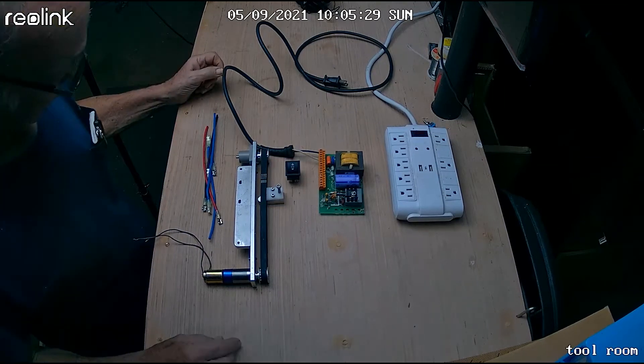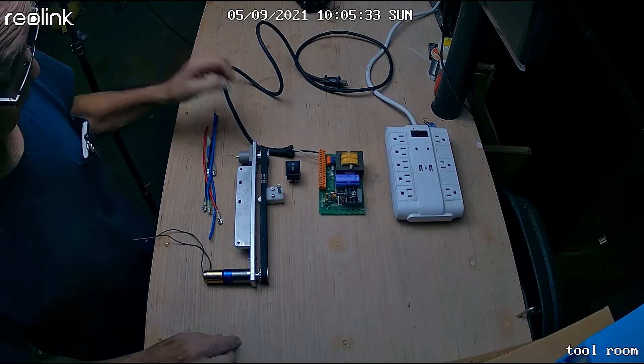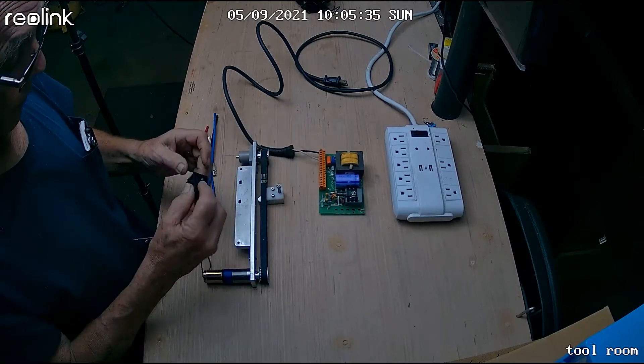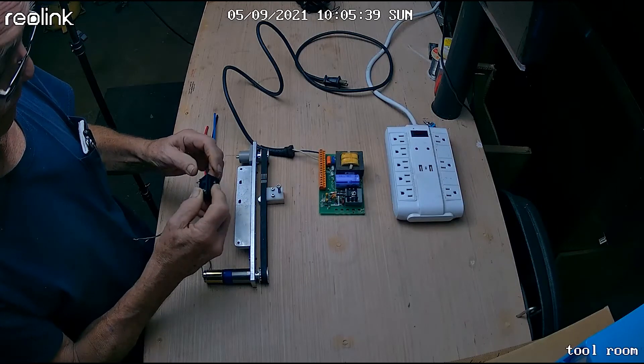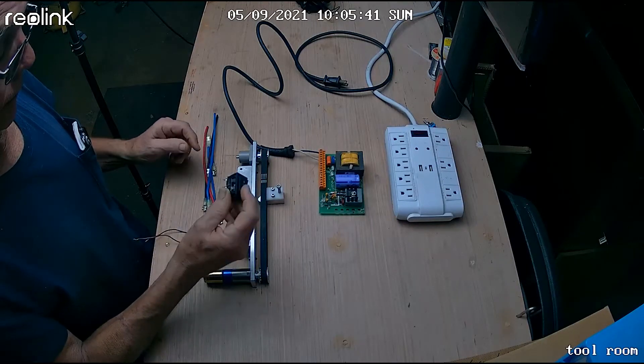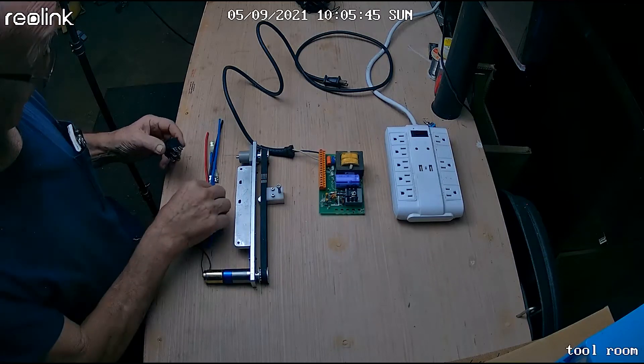Today we're going to use the momentary rocker switch — that's our IRS 2236R. The wires go on it as such.